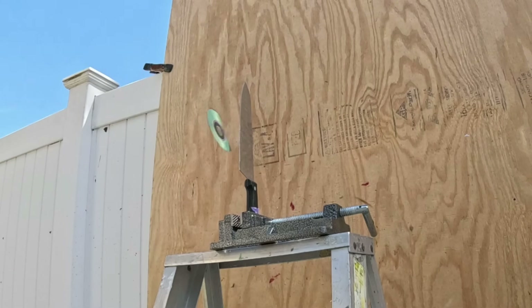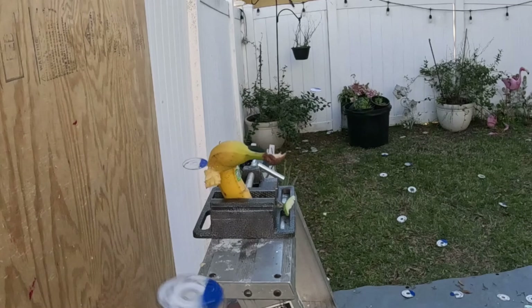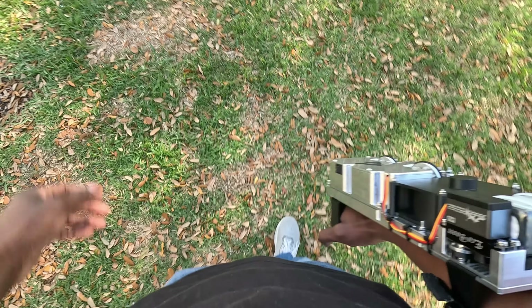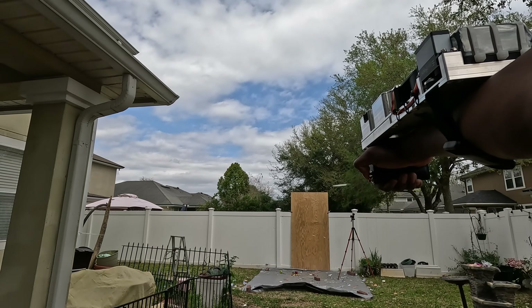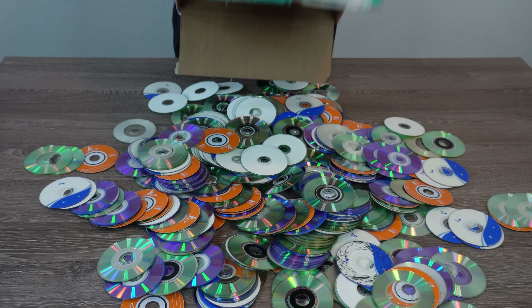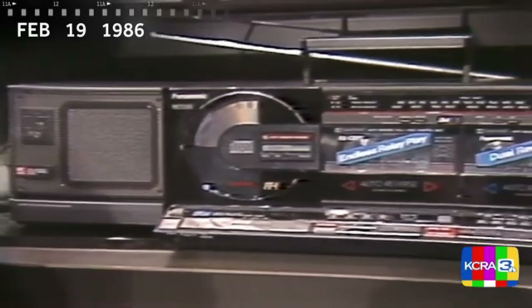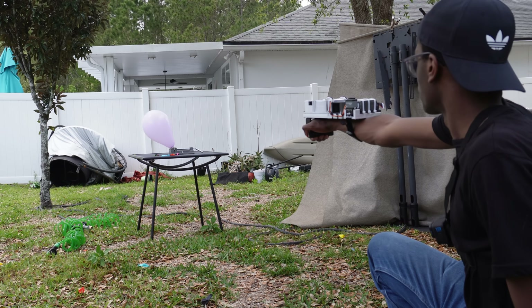As the proverbial saying goes, when life gives you CDs, make an overly powerful wrist-mounted CD launcher. This device rapidly fires CDs at 33 miles an hour, allowing it to slice your produce clean in half and shatter upon impact, making for some really cool slo-mo. I got the idea for this contraption when I became the proud owner of a box of mini CDs. A CD is an archaic piece of technology used by ancient civilizations to play music, but these miniaturized prehistoric discs happen to make perfect projectiles for slicing things.